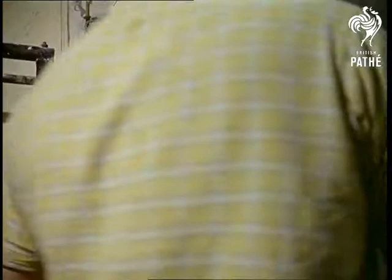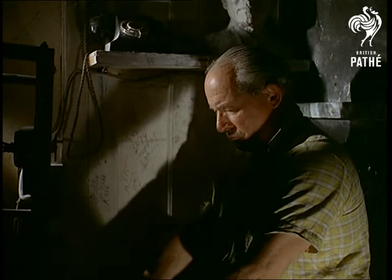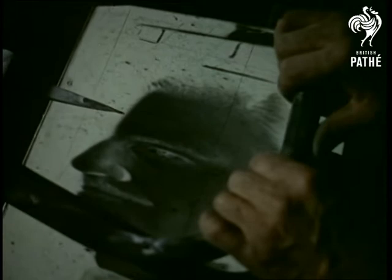5 pounds — that's all this secret invention cost in a government surplus stores. Mr. Reid spent months redesigning Air Force map-making equipment into a sculptor's tools which, guided by the photographs, mechanically shapes the head.